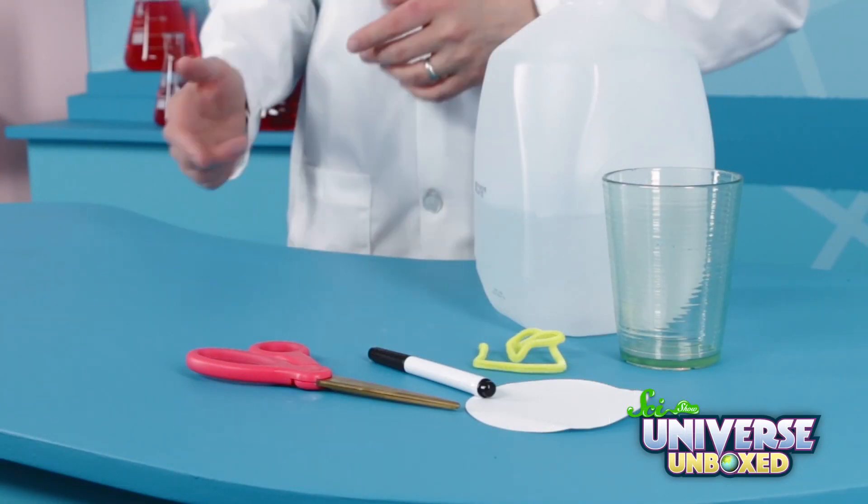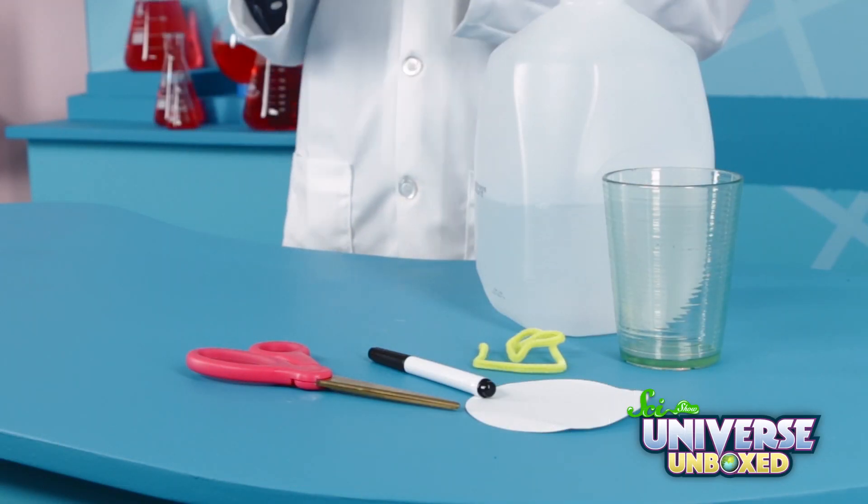I'm always surprised at how many ordinary things are secretly really cool. Take, like, a black marker. It might look plain and boring, but it's not if you know its secret. For this experiment, you'll need a black pen, some filter paper, and a pipe cleaner.